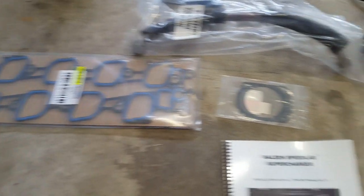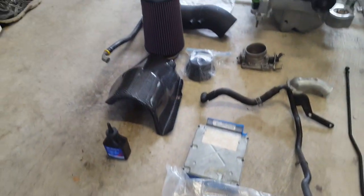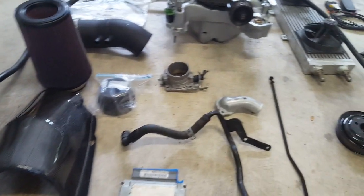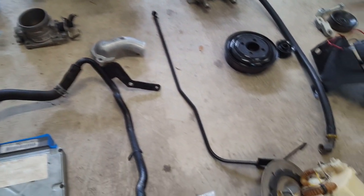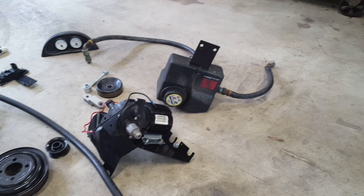Lower manifold gaskets, throttle body gasket, EGR tube, supercharger oil. This particular cold air kit is a Saline Extreme one that I upgraded to a 70 millimeter throttle body. Heater tube, thermostat housing.